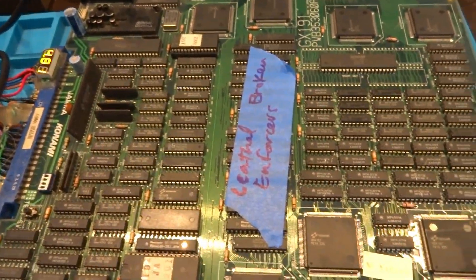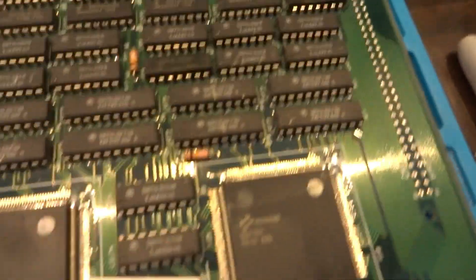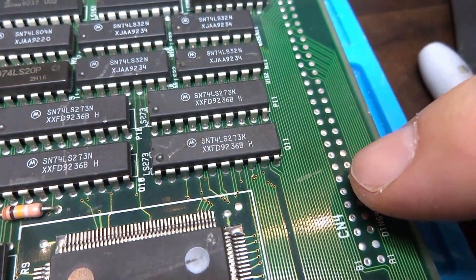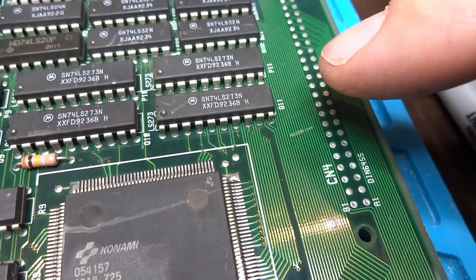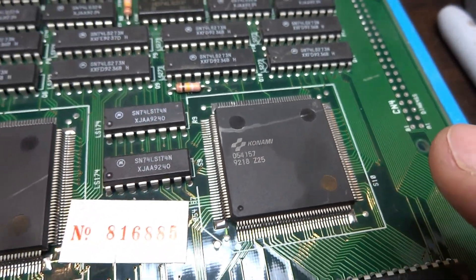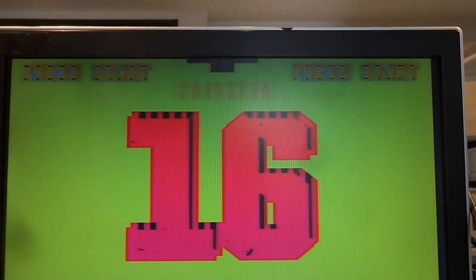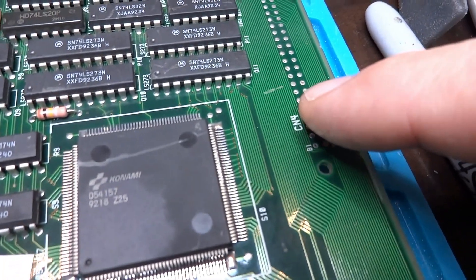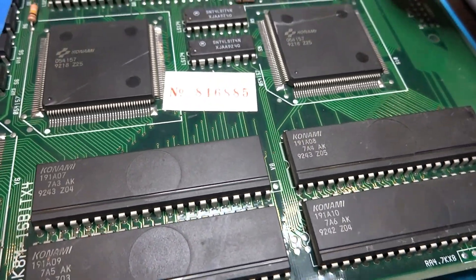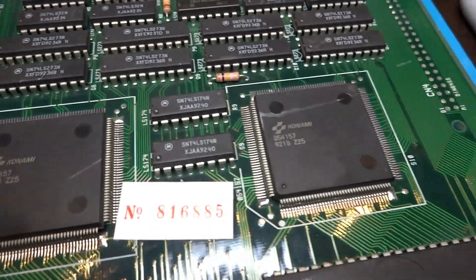One thing about these boards — wait, I see something here already. I'm not sure if you guys can see this, but there's a gash right there. That's a pretty good cut along that. These chips — this is the Konami 04157 — these are related to tile maps and backgrounds, which may be our problem right there. I can see it flickering a little bit.